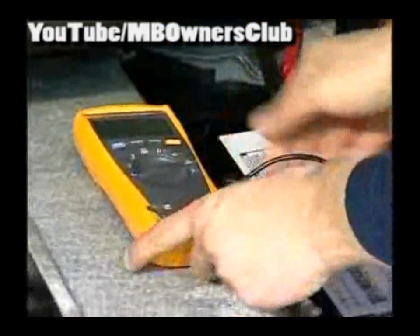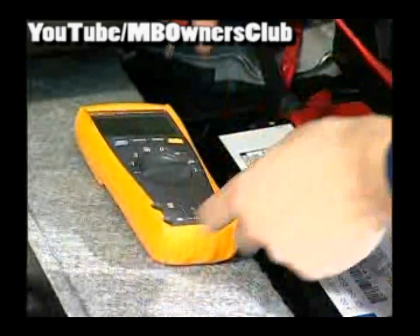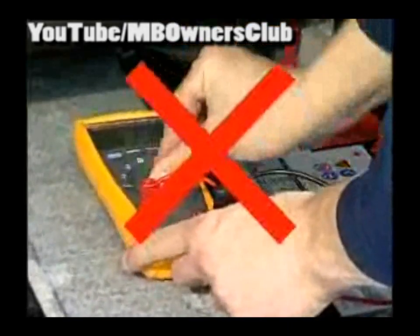With the Type 204, as with all vehicles, the closed current check works with a clamp meter without connecting the multimeter.